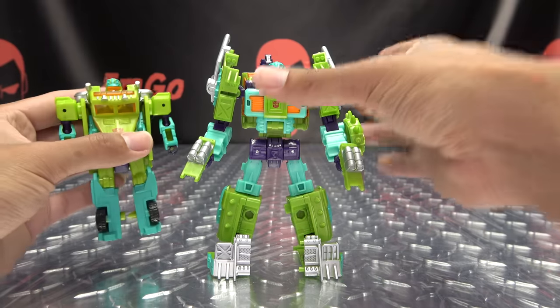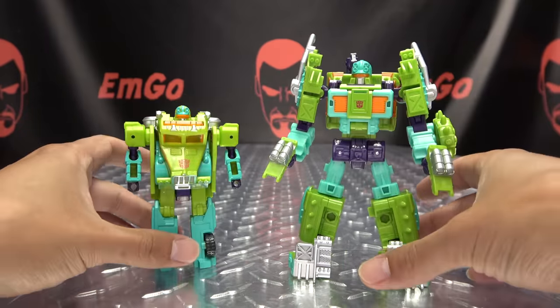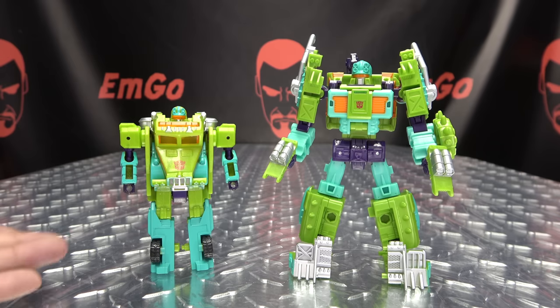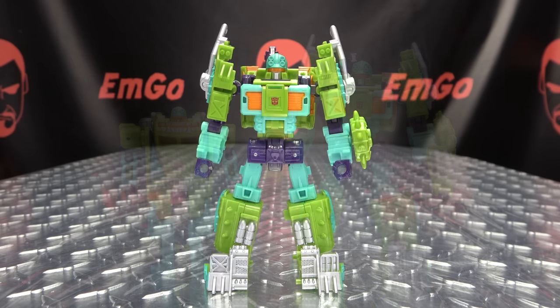And here he is with the original Robots in Disguise Tonaline. I'm going to call it precious — so precious. And that is basically it for robot mode.